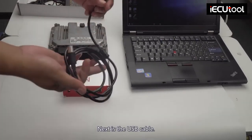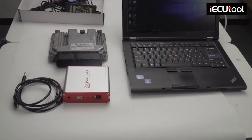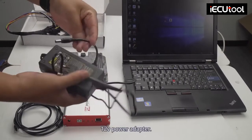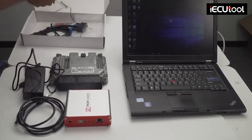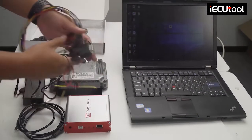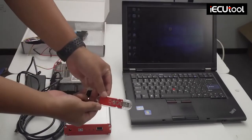Next is the USB cable, 12v Power adapter, bench boot cable, and smart dongle.